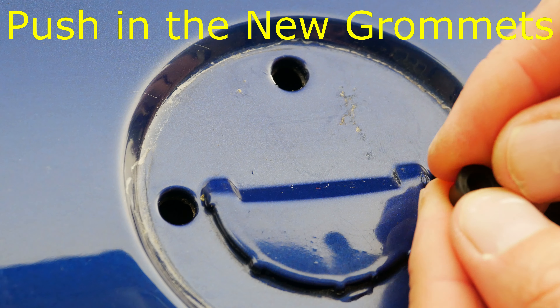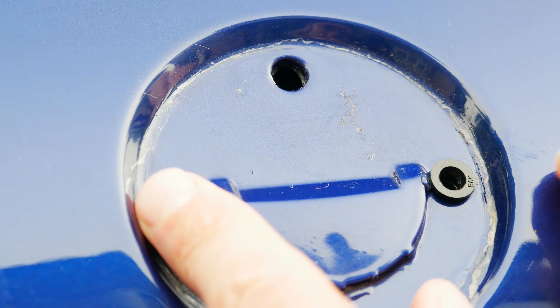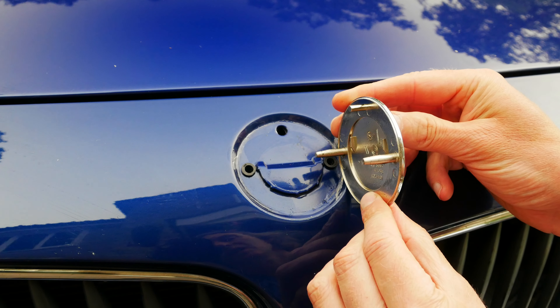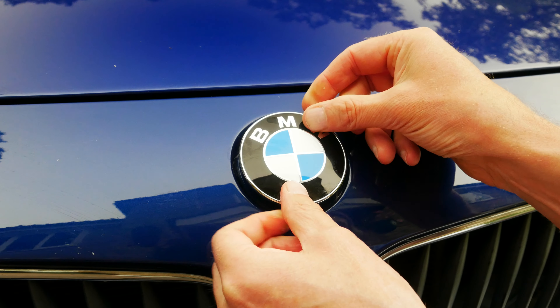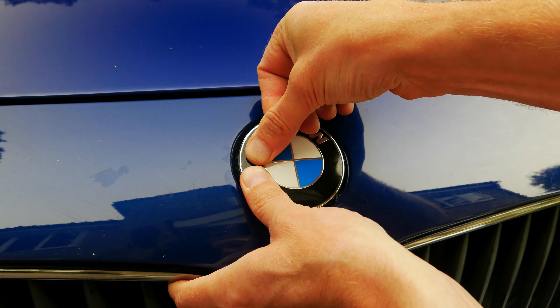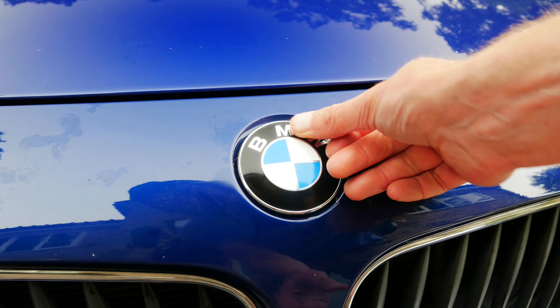The new badge actually comes with two new grommets which you can just see here, and you just push those into the holes. This top one is just a locating pin for the new bonnet badge — it's just a case of lining these up and then pushing it on. It's really important that you push it down evenly in order to avoid breaking one of the pegs on the back, so just keep pushing a little bit at one side and then a little bit at the other.